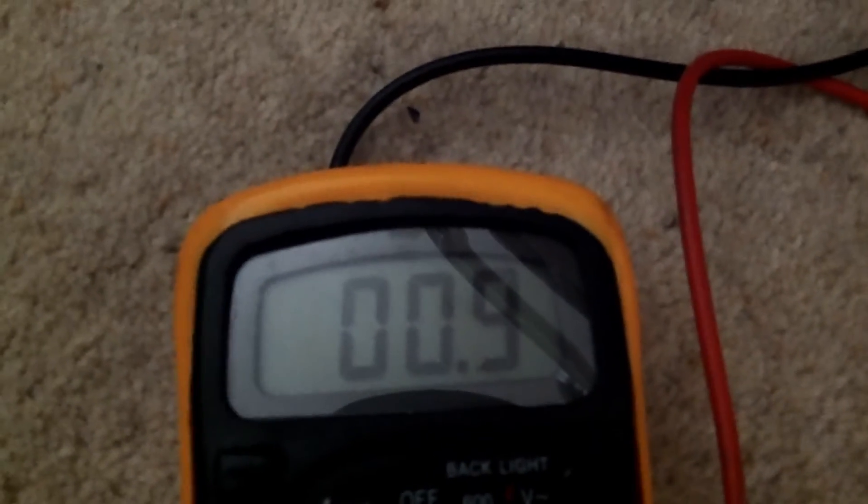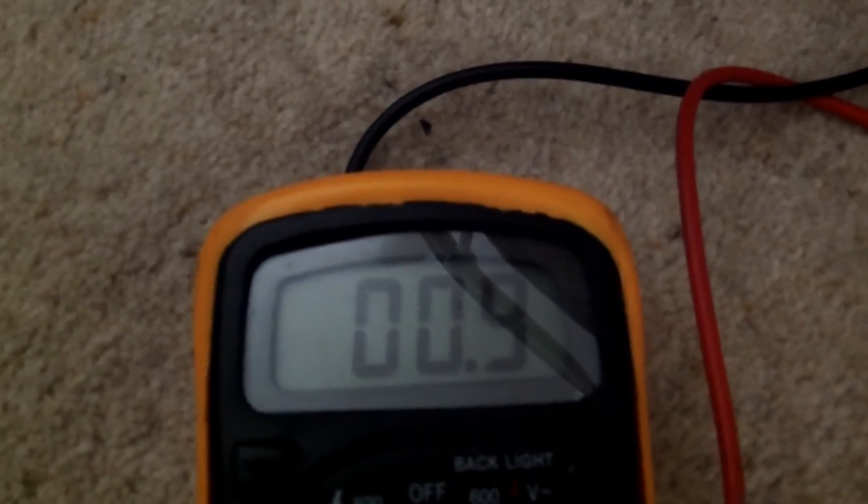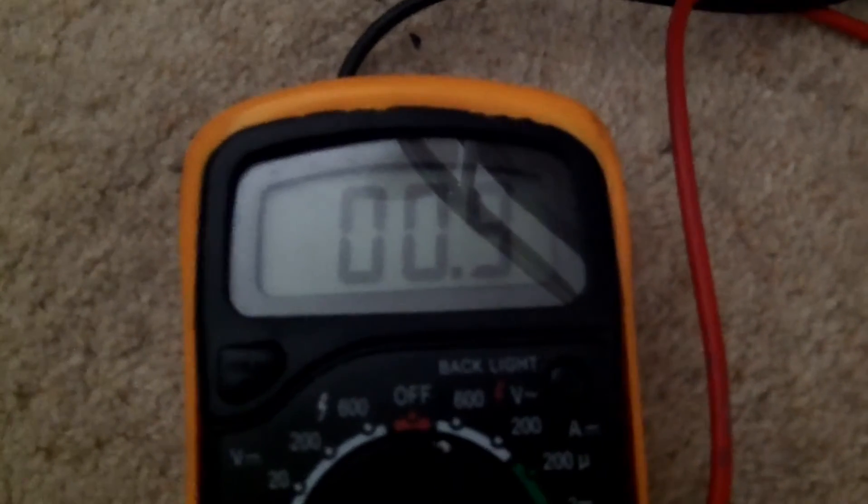If I touch that — because I have touched the bed and the graphite sheets and the aluminum toroid — if I touch any of them, it goes up about another three volts to about 12 volts AC. I thought that was really quite interesting.